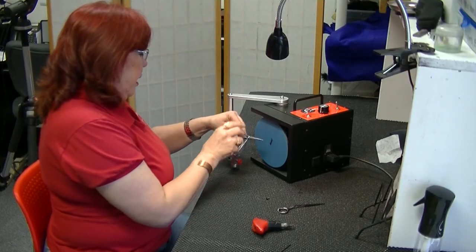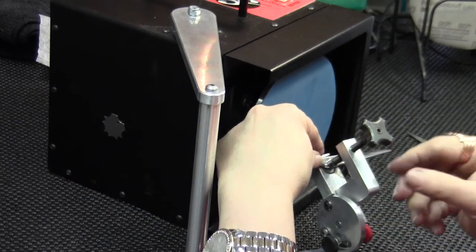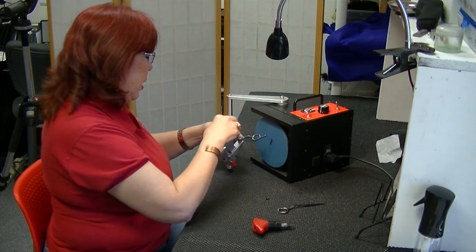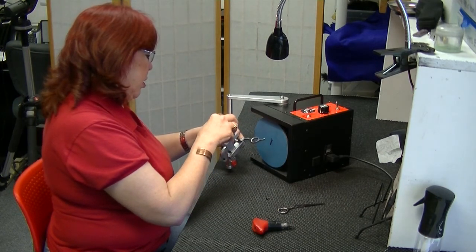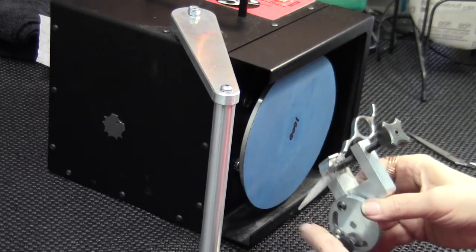If you try to put it in your clamp like you did before, you can see how the face of the blade is facing you. I'm going to come in with the blade coming this way, clamp it in just like I did with the other shears, but I'm facing this direction.